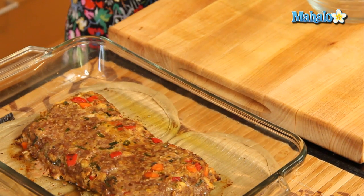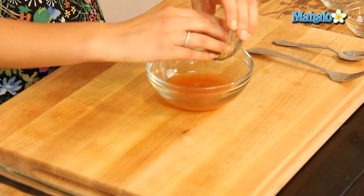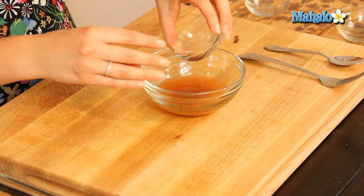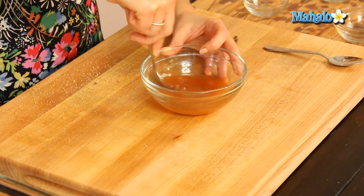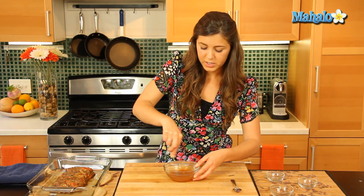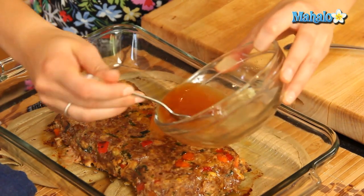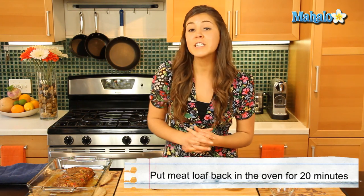Let's put in our chili sauce and our brown sugar — watch for it flying everywhere — and our vinegar, and we're just going to whisk that all together. Get all that sugar in with the chili sauce; it's going to give a nice bite to our meatloaf. We're just going to spoon that over. Once that's done, we're going to put our meatloaf back into the oven for about 15 to 20 minutes.